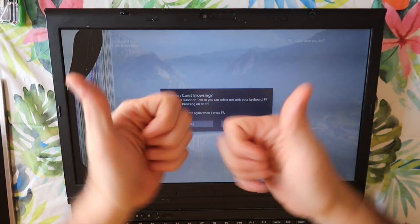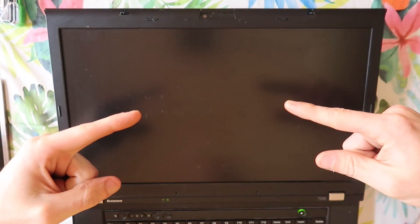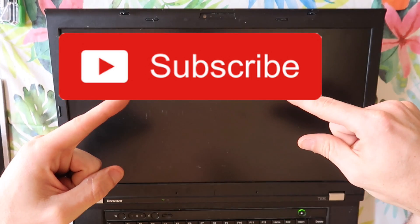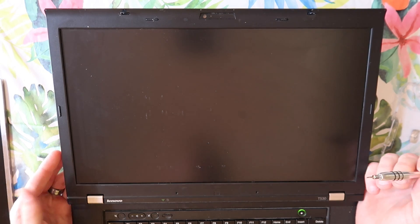But before we get into it, please give the video a thumbs up. If you aren't already a subscriber to the channel, consider subscribing, and if you have any questions about the repair, leave them in the comment section, and let's get into the repair. Just so you know, I've never done this exact repair on this exact model. I have done LCD repairs on other computers, but not this specific one.